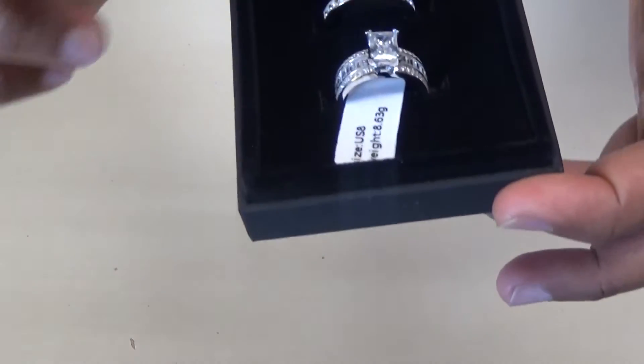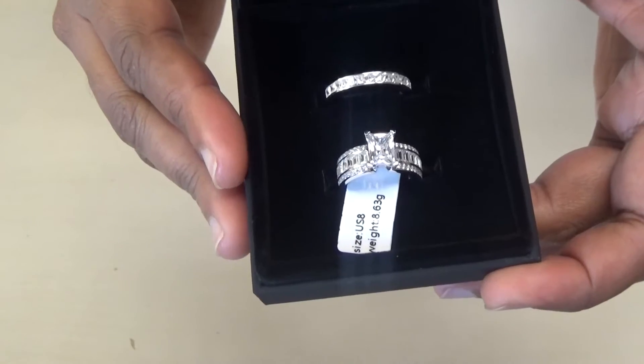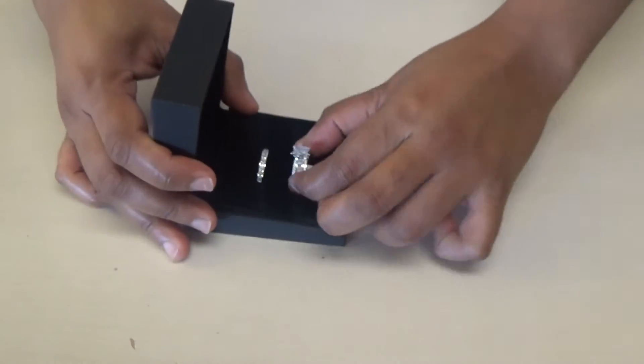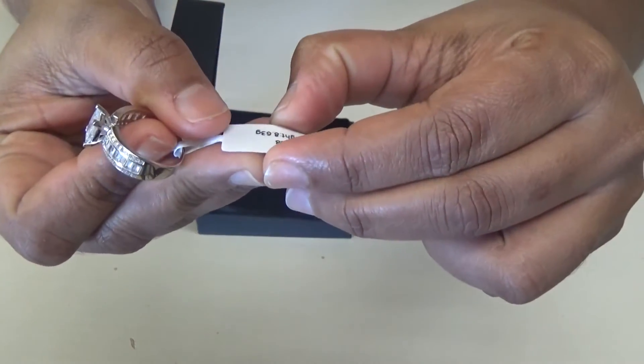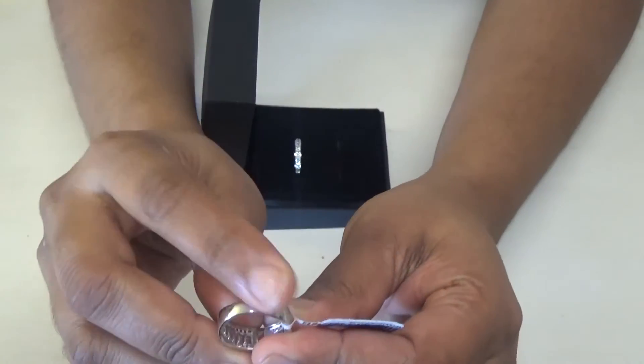Here we have the ring. This is a size 8 ring and I selected it from the bridal sets section. Both rings together have a weight of 8.63 grams.